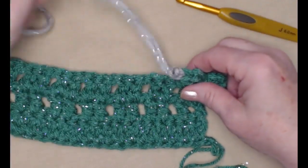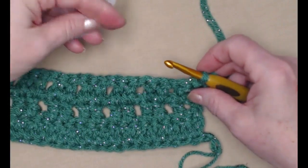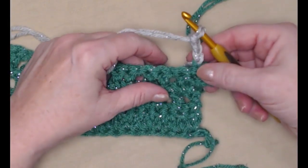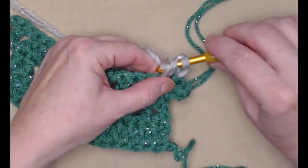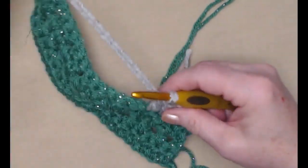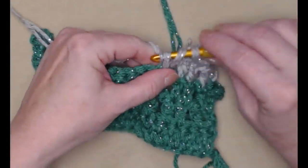But if you don't want the color change to be in the middle of a row, what you can do is wait until the end of the previous row — after that little bump — and then add in your new color, snug it down, and do your chain three in your new color. That way you won't have a stitch in the old color at the start of the row. Either way is fine depending on your preference. You can cut the old yarn and weave that end in later.